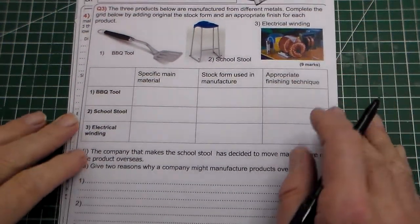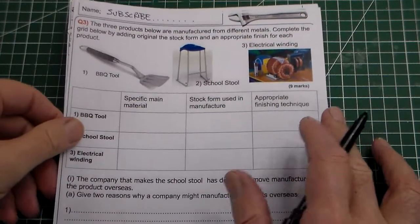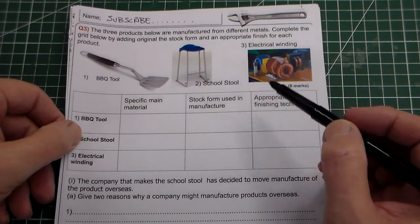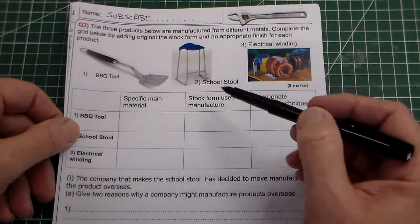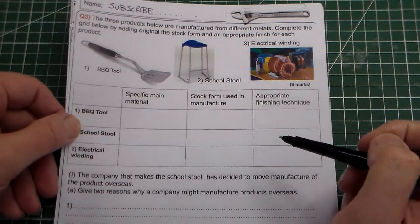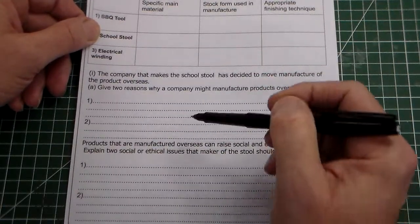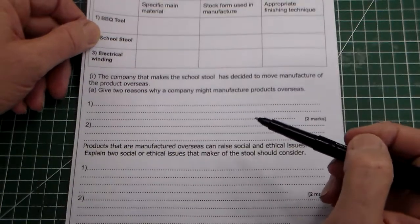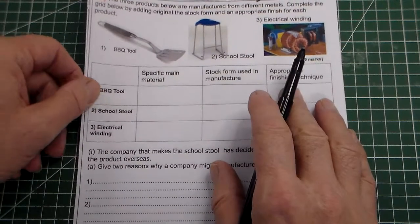Hello and welcome to Mr Ridley's Design and Technology. In this clip we're going to look at a GCSE design and technology question. This is a kind of mixed question, so it's got a section on materials, stock form and finishes, and then a second part relating to products that are manufactured overseas. So it's a typical mixed exam GCSE question.